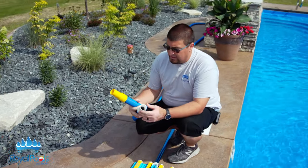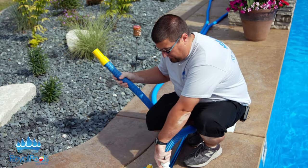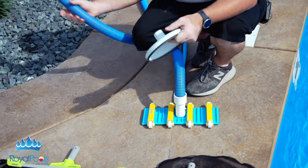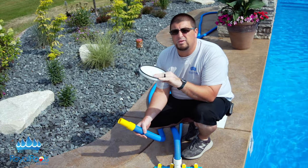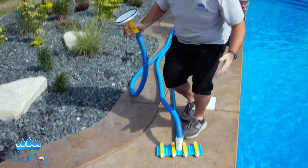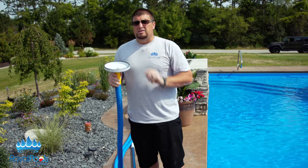Then we're going to move on to the hose. Most hoses today have a collar here that reads which side goes to the vacuum head. So we're going to hook this right into the vacuum head. And then the other end of this hose, we have what's called a suction disc — a vac disc. This will actually suck around inside the skimmer around the basket, creating a tight seal. So this is essentially your extension to the skimmer. You have the vacuum head attached to the pole, the hose attached to the head, and the other end attached to the suction disc.